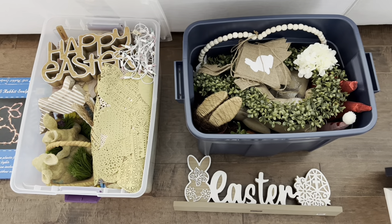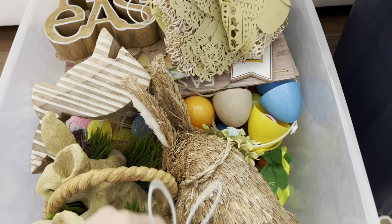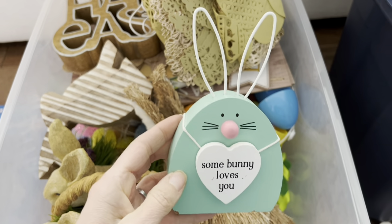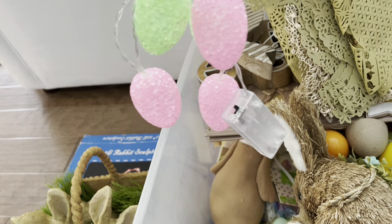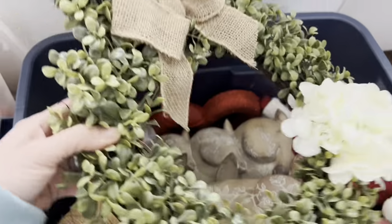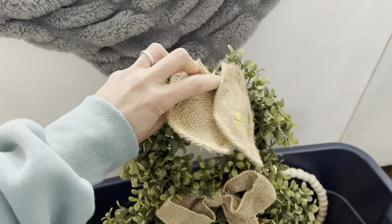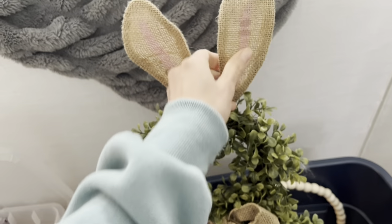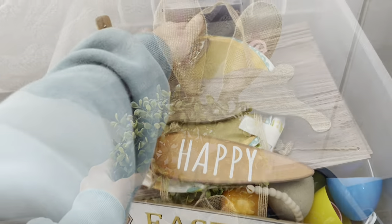I just have a couple of bins for Easter — actually a bin and a half because half of that other bin is for Valentine's Day. It's not much, but these items go a long way. A lot of them I actually give to my kids and let them decorate their rooms, which is always fun to see. I'll show you that a little bit later. For the main areas of my home I have a lot of neutrals for spring — maybe just a little pop of pink — but I really like to stick to more natural greeneries and neutral things that already go with my existing decor.